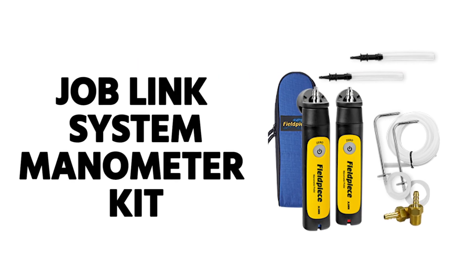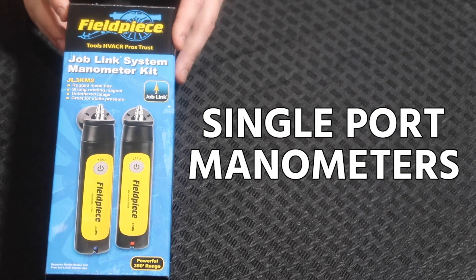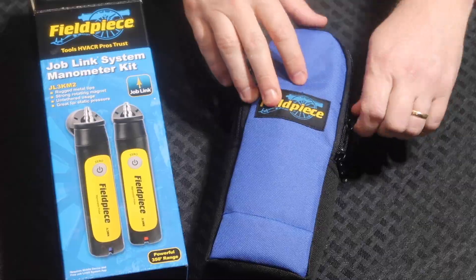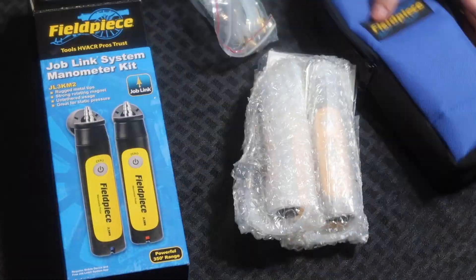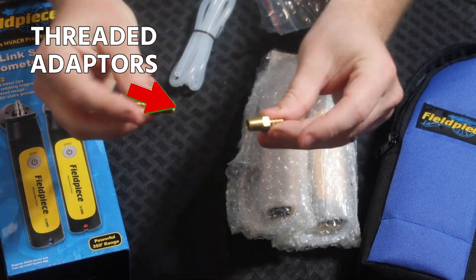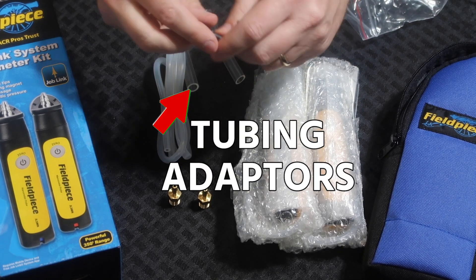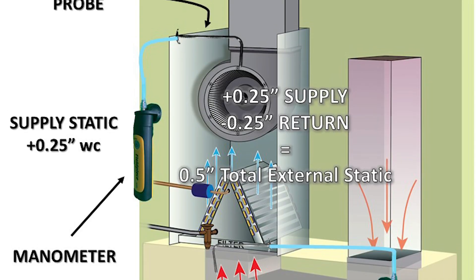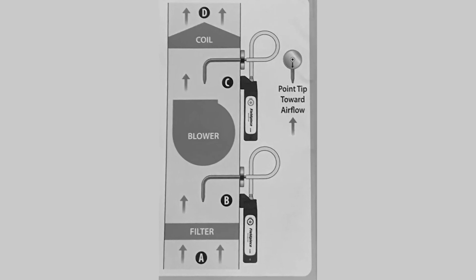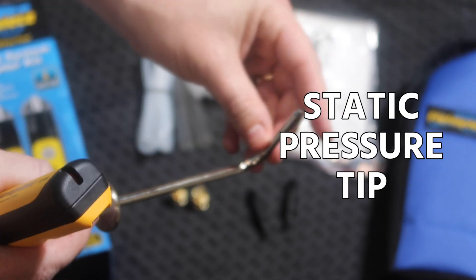Introducing the JL3KM2 JobLink Kit from FieldPeace. These are single port manometers that work together like a dual port manometer. You have threaded adapters for gas valves, tubing and tubing adapters for connecting to various types of gas valves, as well as for connecting the device to your static pressure probes for in-duct use. These have great magnets both on the static pressure tip and on the manometer itself.